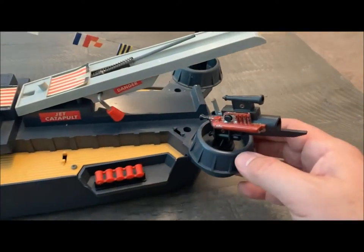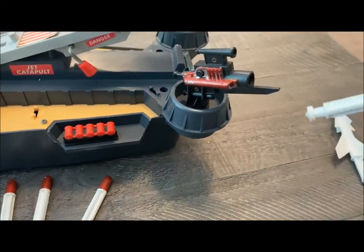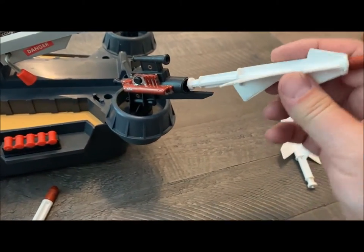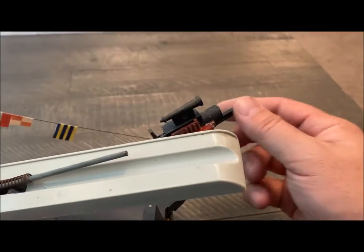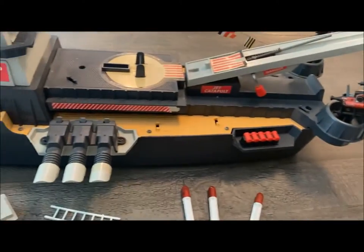And then finally, at the back of the boat, we have — I guess these are more torpedoes. Anti-aircraft, surface-to-air missiles — I don't know what you would call these. But these would go in here, and there's two of those, and they would launch off either side here. So lots of play value in this, lots of spring-loaded stuff. Again, early 1960s.